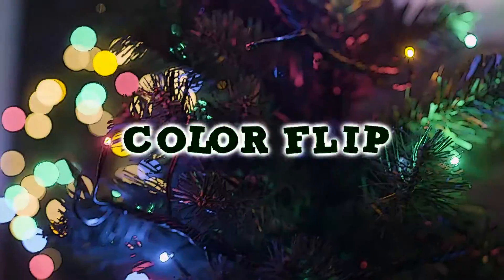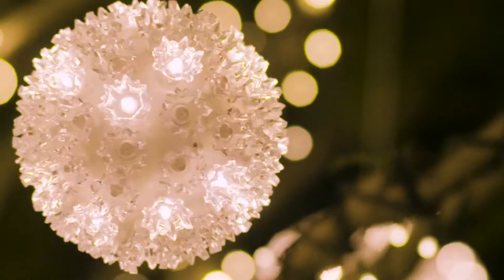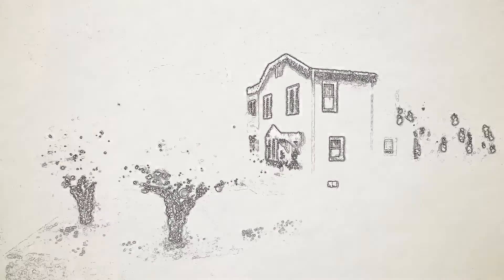VersaLine also has a unique feature called ColorFlip that offers flip and phasing functions. When used with compatible ColorFlip lighting products, the lights can transition between different color themes. Here's another look at this real-life installation.